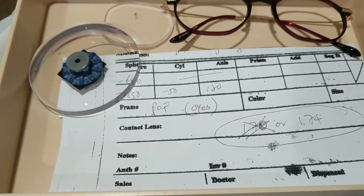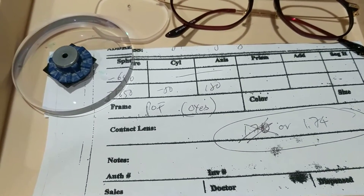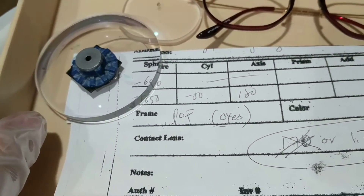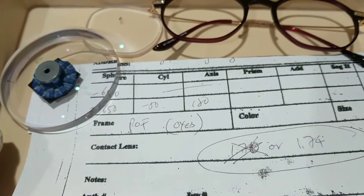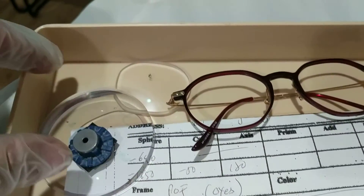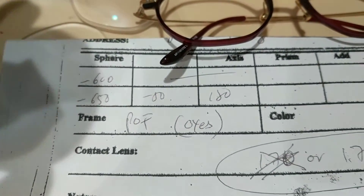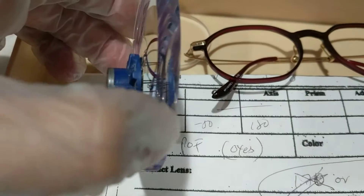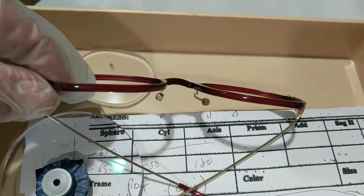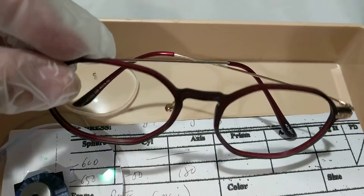Thank you for checking out another video. Last time we had high interest on high-index lenses, so I'm going to show you this video. This one is actually a high-index 1.70. We're going to put it in this frame — this is the prescription and this is the lens. The black stick frame is kind of thin also.